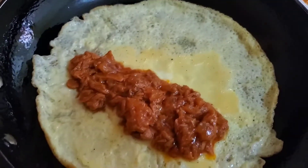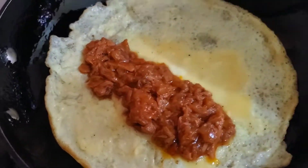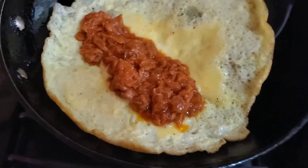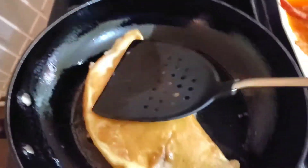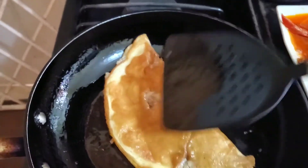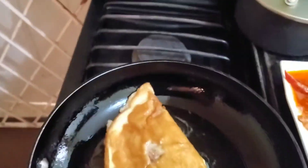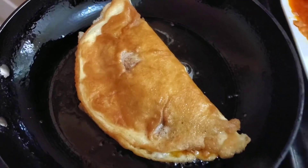So now if you notice here at the side, you can see where it's getting a little bit golden brown. I've added my filling and then I'm just going to go ahead with my spatula right underneath it and fold it. Once I do that, I'll just press it down to ensure that the edges are sealed, and then it cooks up on both sides.